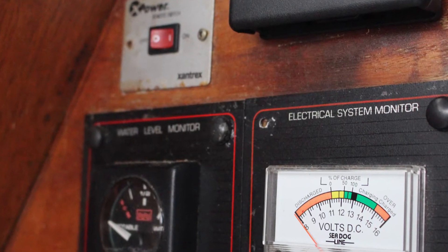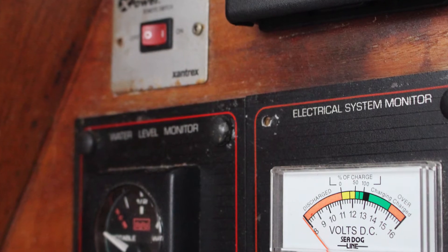A lot of people will put a battery monitor and they'll take the voltage right at the panel, thinking, oh well, there's voltage there — why would I go all the way to the batteries?